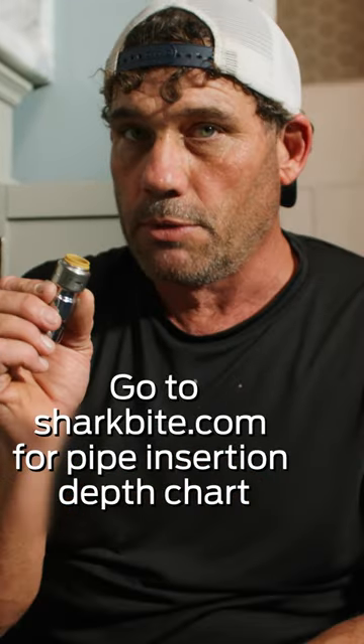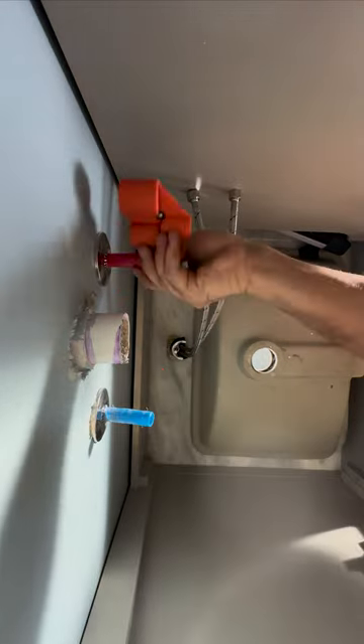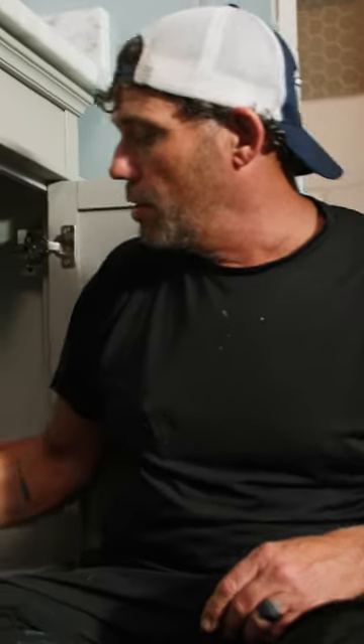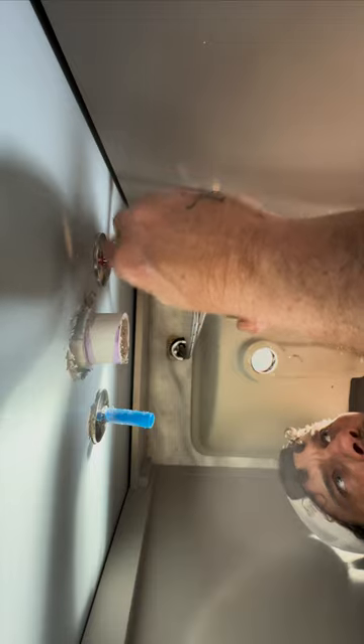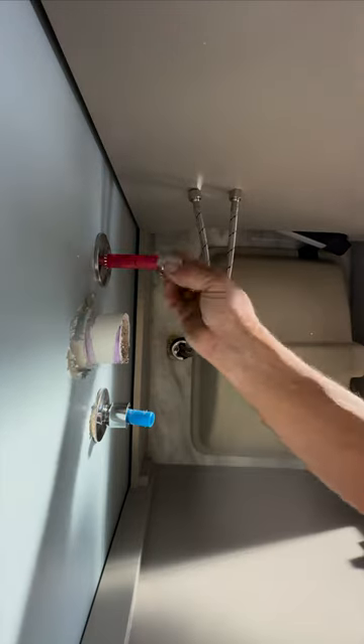The pipe has to be recessed a minimum of one inch. Let's deburr the pipe. Now let's measure and mark for our one inch. Now that I have my marks, we're going to push these on for the actual emergency stop.